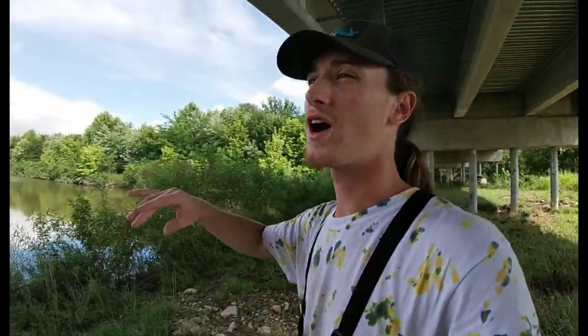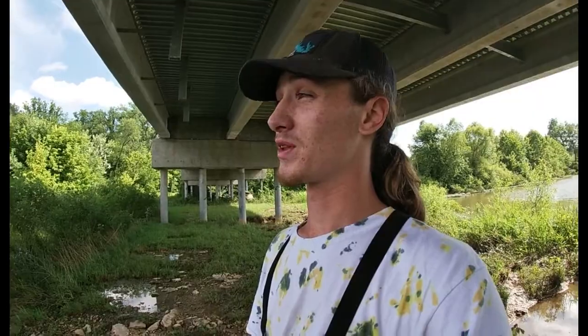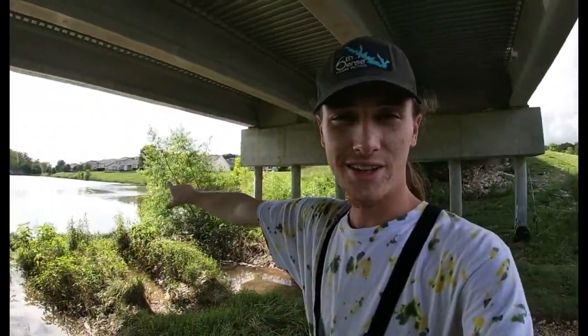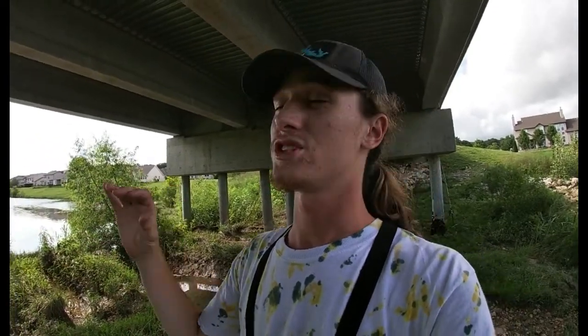Thank you for clicking on this video — it means the world to me that you even interacted looking at the thumbnail. Today we are at the old childhood spot. Some of y'all will remember this if you follow the channel. Toddler Frick'em up has learned the basics of fishing at these places. There's two pond-slash-lakes — a pond right back there, and a big lake all the way in the back.